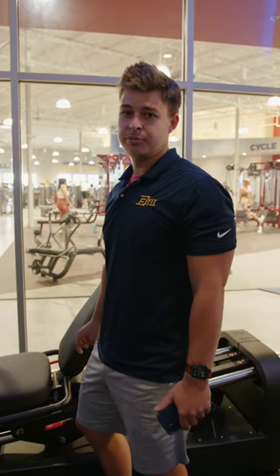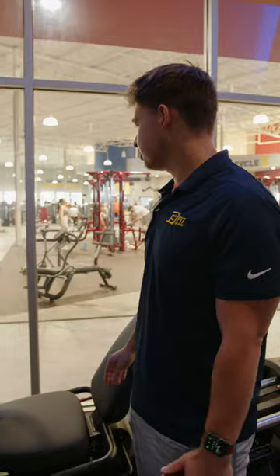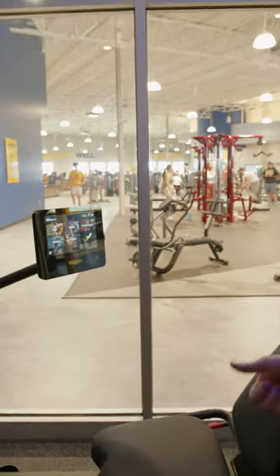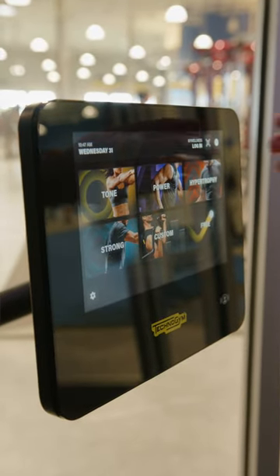Hey guys, this is Ethan from BeFit. I just want to give you a little overview about our Technogym BioStrength line. First time you come in here you'll adjust your seat, you do a range of motion test, a max strength test, and then it'll calculate your workout for you.